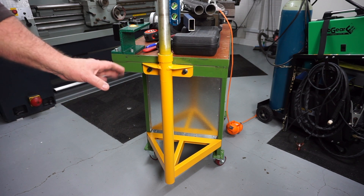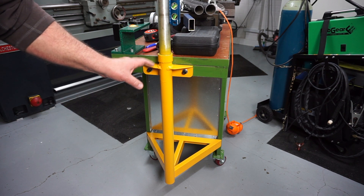Today's video will cover part one, the making of my homemade shop trolley crane.